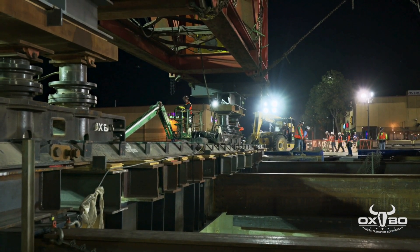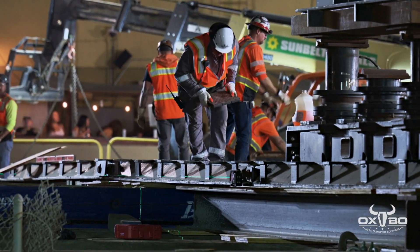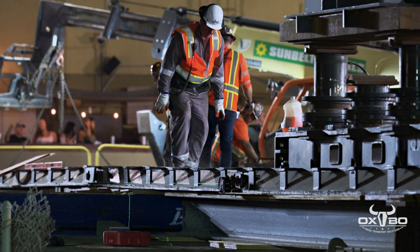With the rail line now closed, the south end of the slide jack system can be assembled and the bridge moved into position where it can be picked up once again by the SPMT.